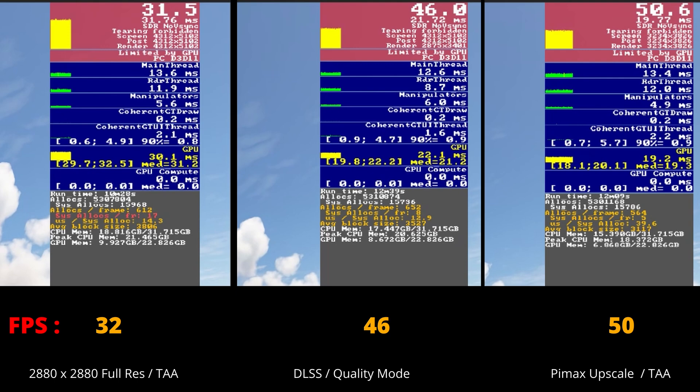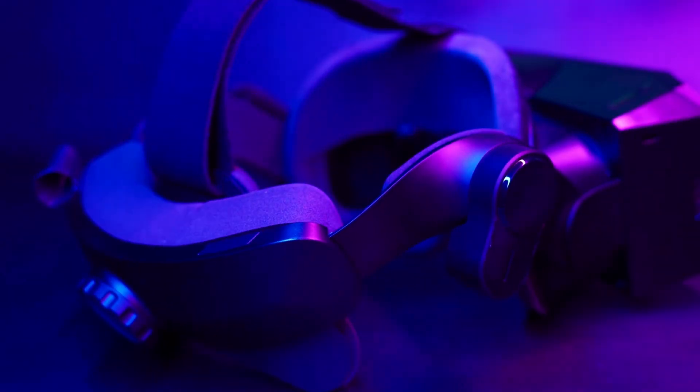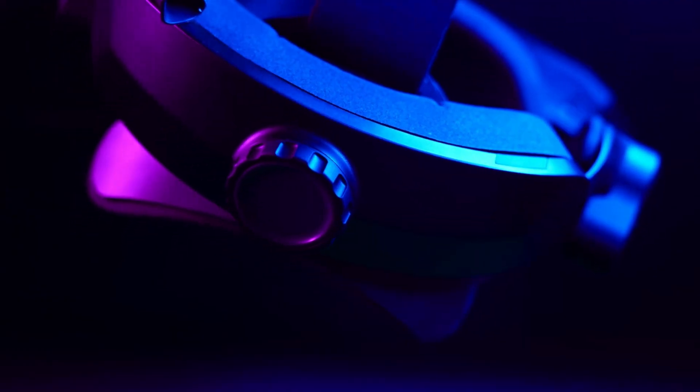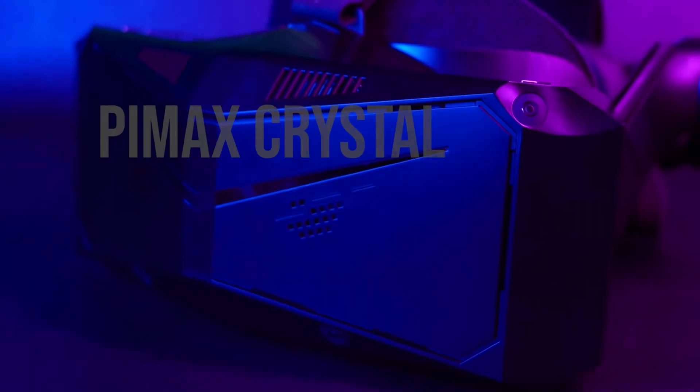Note the FPS figures indicated have been rounded up and are estimated — you should regard the results as indicative, as results will vary from machine to machine subject to its specification. One thing worth noting was the upscaled image was coming from a 2160x2160 render, which is exactly the same as the HP Reverb G2. This should mean if you're able to run the Reverb G2 at a reasonable frame rate, expectations for the Pimax Crystal Light should be much the same using the upscale mode, whilst gaining the benefit of a larger sweet spot, larger FOV, but sticking with a PC VR headset.